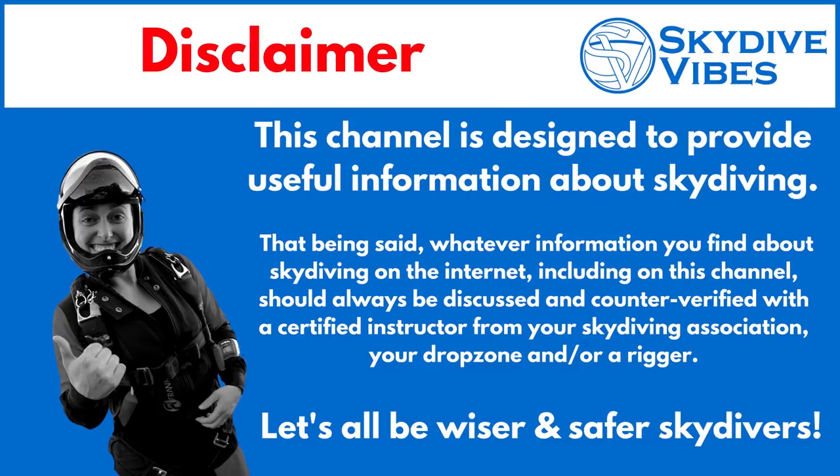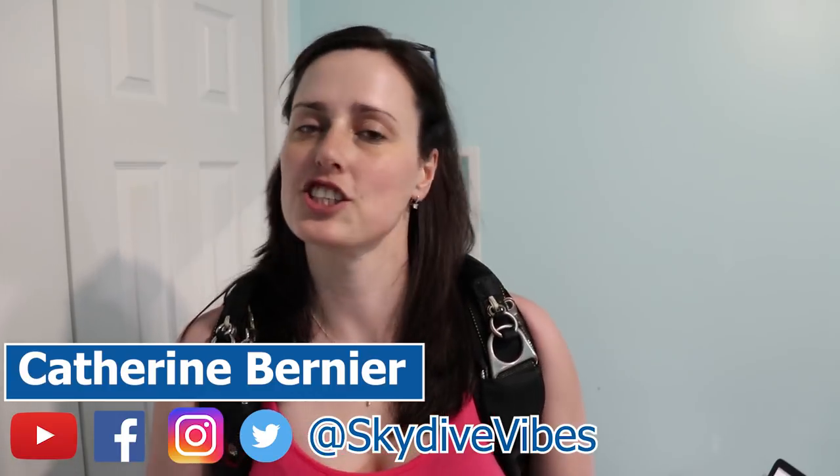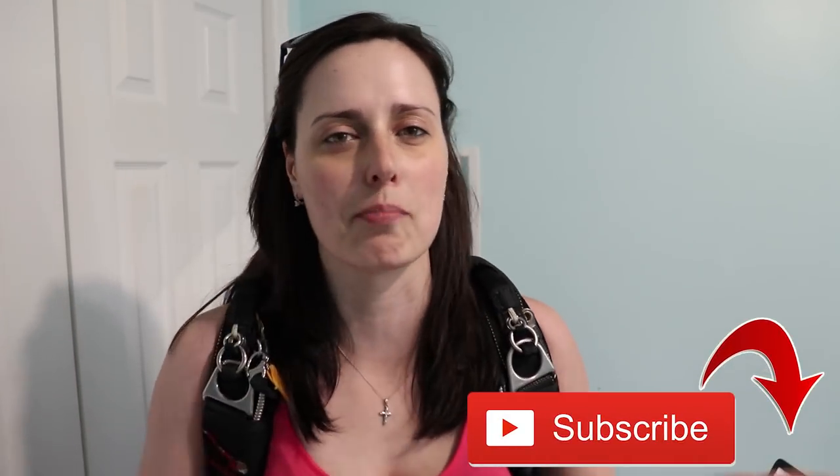Let's all be wiser and safer skydivers! Hey there, this is Catherine Bernier from Skydive Vibes, sharing the passion of skydiving and helping you become a better skydiver. If you're new here, consider subscribing not to miss our weekly videos all about skydiving.